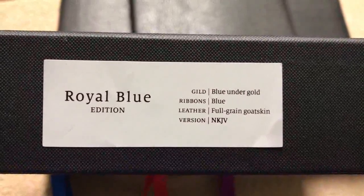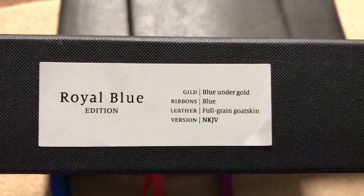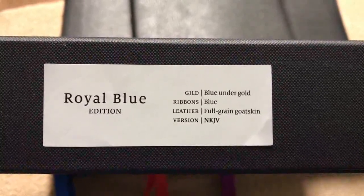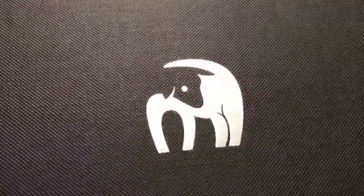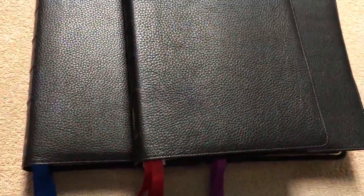This one here is the Royal Blue Edition, which has blue under gold art gilding, blue ribbons, a full grain goatskin cover, and is in the New King James translation. The back of the box has the Humble Lamb logo in silver. You can kind of see the light reflect on that, and down below we have their website information. It's a very nice box — I think they did a great job on the packaging.